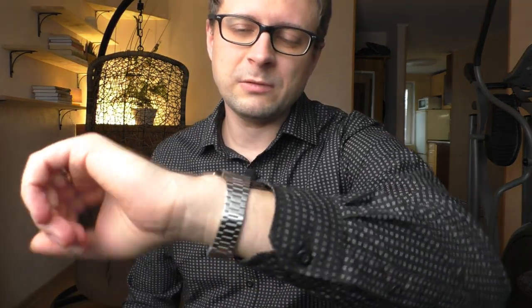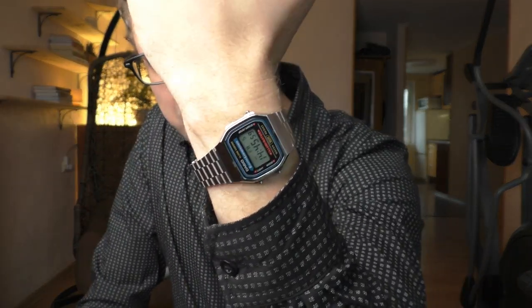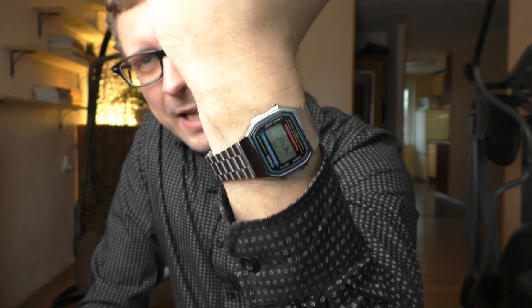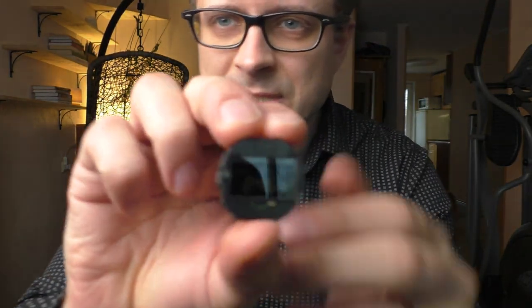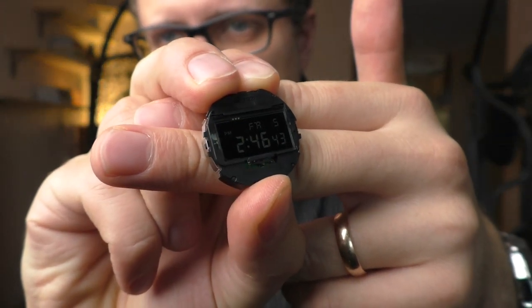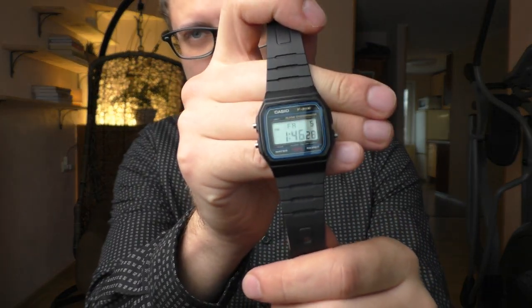Hello YouTube people, today I will show you the Casio A168 and I will do some modifications with this watch. I'm gonna put in a negative LCD screen which I have already prepared from another watch with the same module. Also gonna put it on an F91W rubber strap.